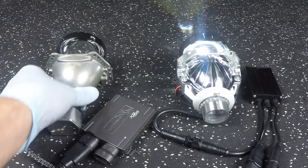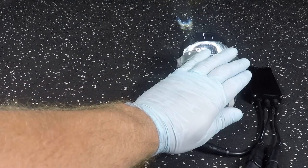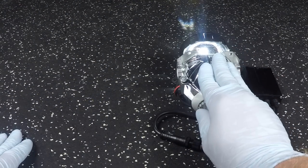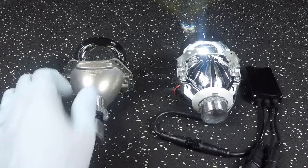Out of the box, this is a tremendous unit — you're not going to need to do anything. Heat-wise, I noticed that this unit really doesn't get too hot; you can hold it. The HID system gets too hot to hold after a while.